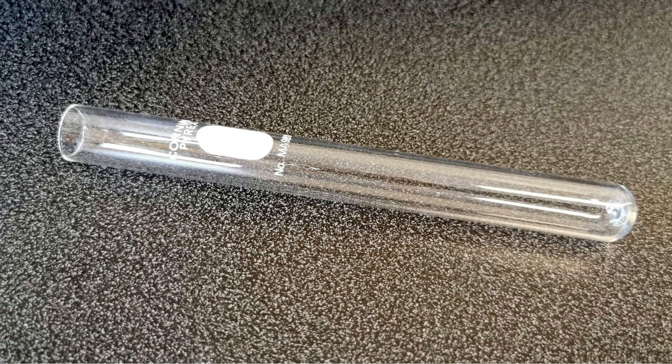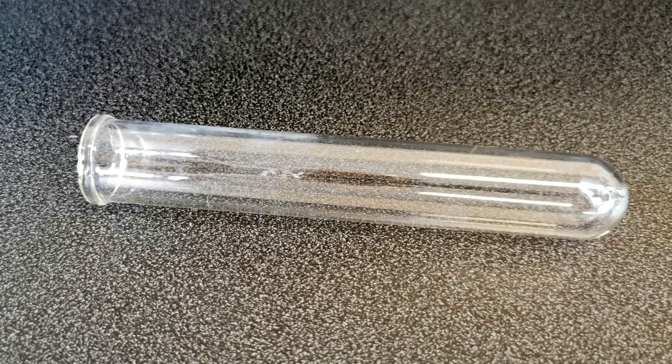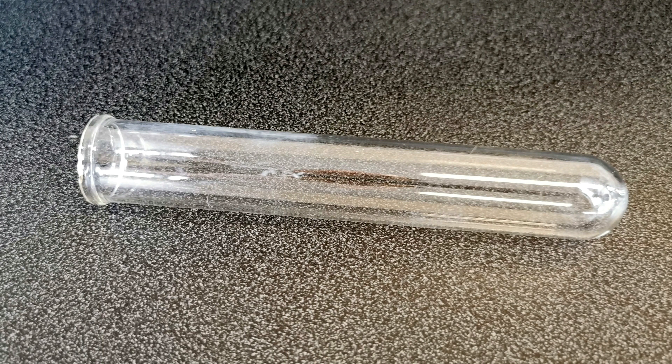Here's another absolutely standard piece of equipment in the science lab — it is of course a test tube. Test tubes come in different sizes; the first one is just a standard one, this one is larger, about two centimeters in diameter, called a large test tube or a boiling tube. If you're going to do boiling, you would generally do it in the larger variety. So there they are — a standard test tube and a boiling tube.